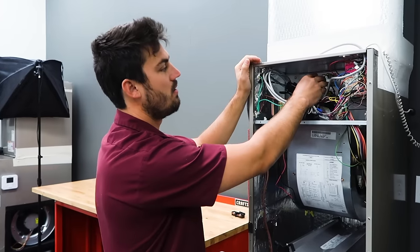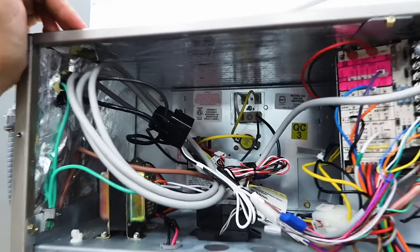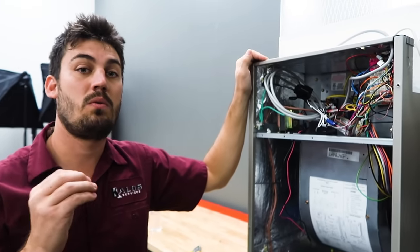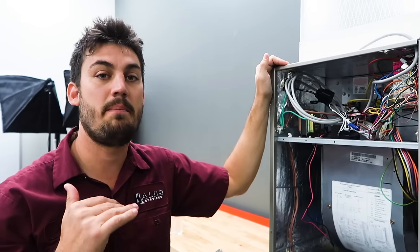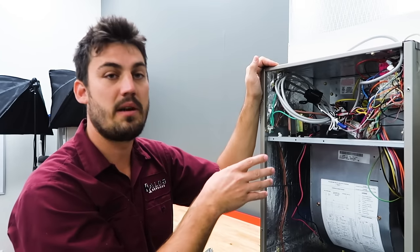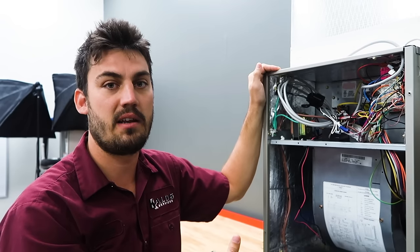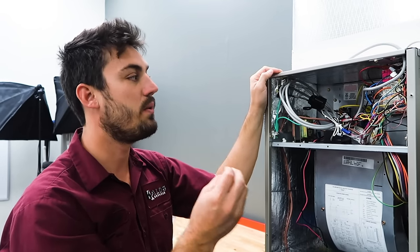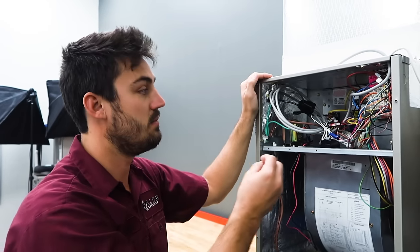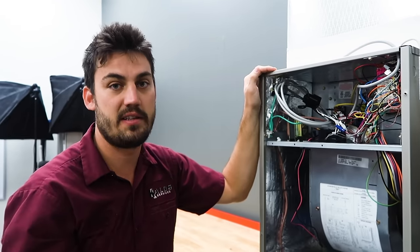The heat strips on a Carrier system are located here. The design of the heat strips is to be used if the system cannot maintain the temperature in the space. If the temperature outside is so cold it's below the balance point for the heat pump, the heat strips will kick on in addition to the heat pump to create additional heating. Also, when the system goes into defrost, the heat strips turn on during the defrost cycle to prevent the space from cooling off.